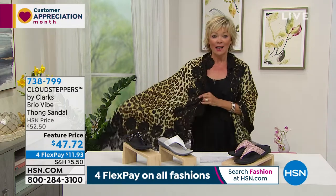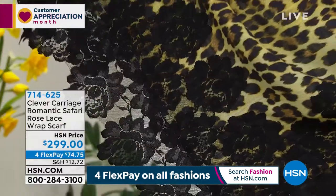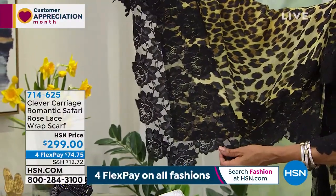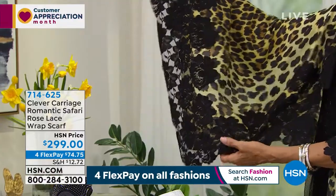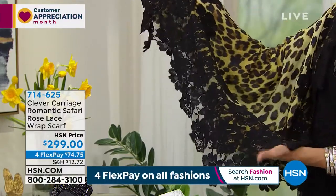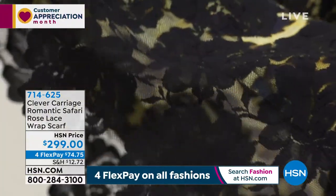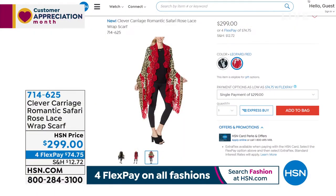738799. A lot of you have been asking about this gorgeous scarf/wrap that I'm wearing, and it is coming up in our 1 a.m. hour. This lace is so incredibly soft and so beautifully applied. We only have 115 total — just giving you a heads up on this romantic safari rose lace scarf, item 714625. We have the red option and the black that I'm wearing.